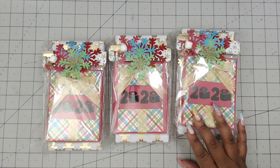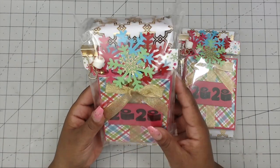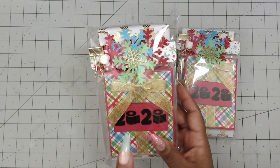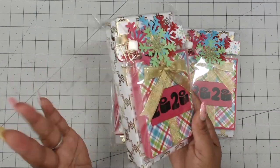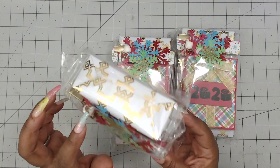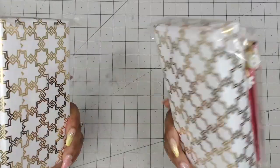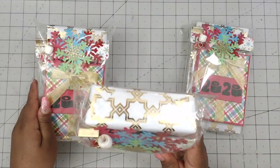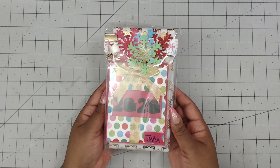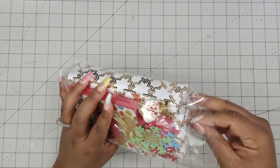Alright, back to regularly scheduled programming. These are Tiffany's packages, and just by the looks of it, she already stepped out of her comfort zone — she added a snowflake and she added coffee, which she wasn't supposed to do. But look at this little tiny roll of toilet paper on here — it's a toilet paper charm for 2020! The toilet paper madness is ridiculous. This packaging is so pretty. Tiffany made one for me, and it has her name at the bottom.